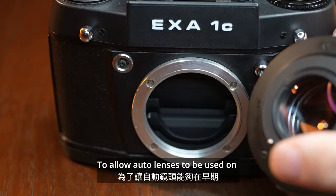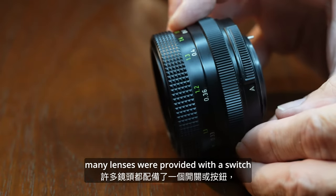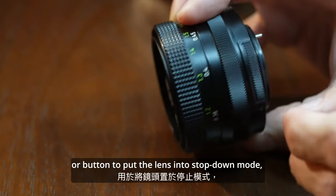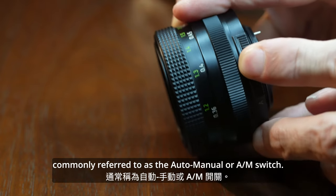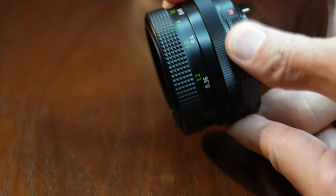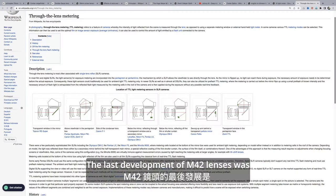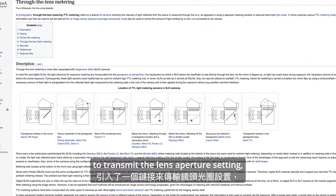To allow auto lenses to be used on earlier cameras without the bar, many lenses were provided with a switch or button to put the lens into stop-down mode, commonly referred to as the auto/manual or A/M switch. The last development of M42 lenses was the introduction of a link between camera and lens to transmit the lens aperture settings.